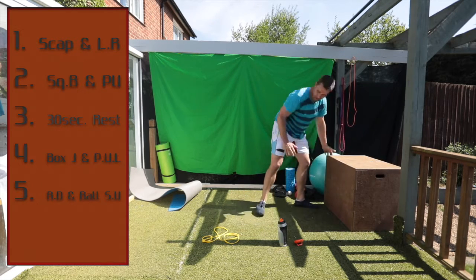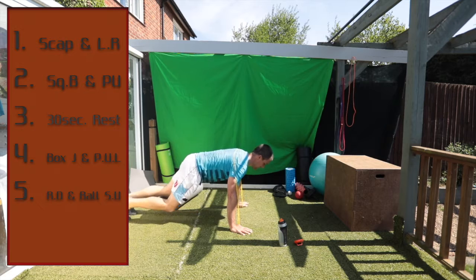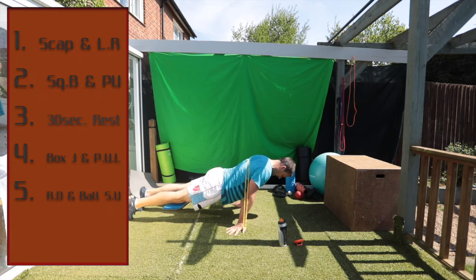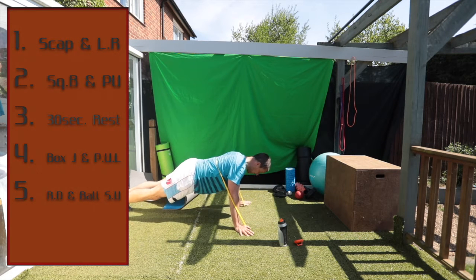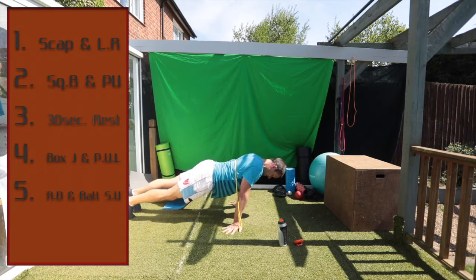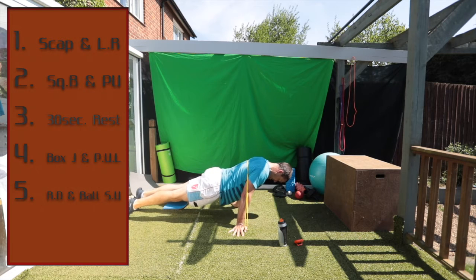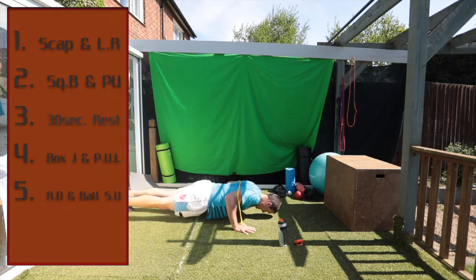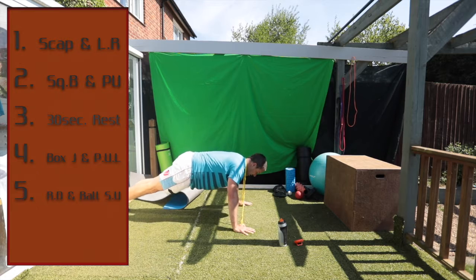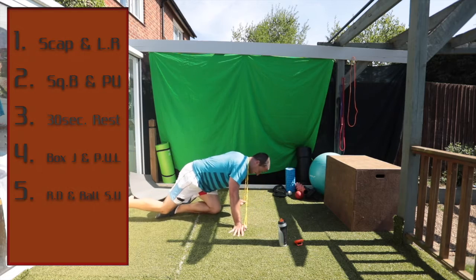Good — now we do a push-up with a lean. Get in here. Push up, push your hands back and lean as far forward as we can go. Do a push-up and lean. Push up, another push-up. Push up and a lean — push up and a lean. Excellent, good work.